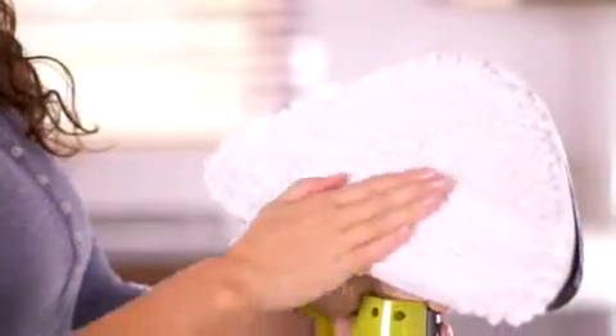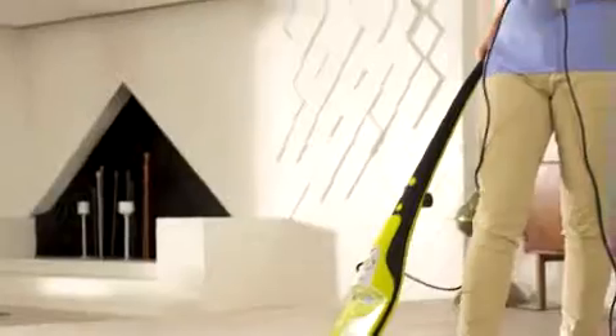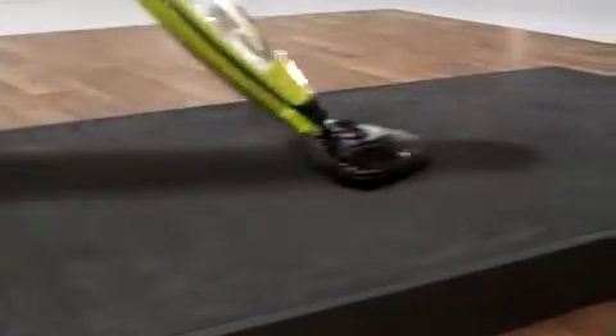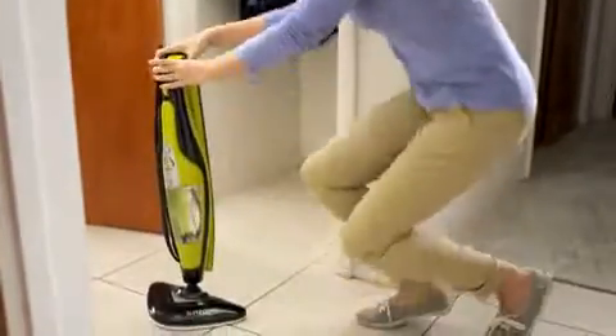More absorbent coral microfiber pads for bigger messes, a sturdier handle for the tough stuff, a carpet glider to help refresh and deodorize carpets or rugs, and it folds away for easy storage.